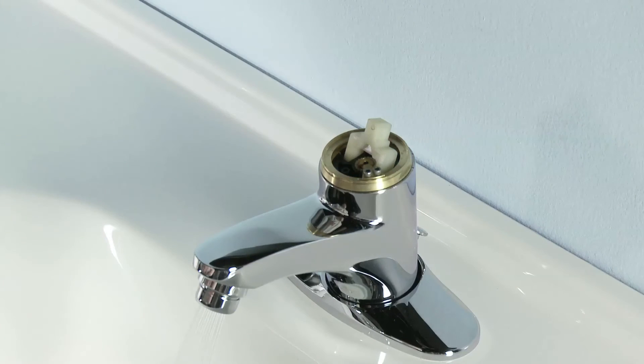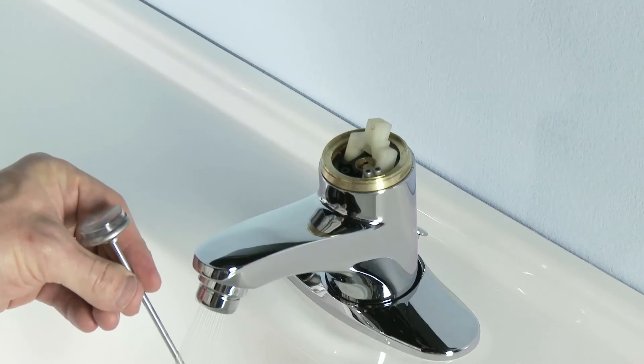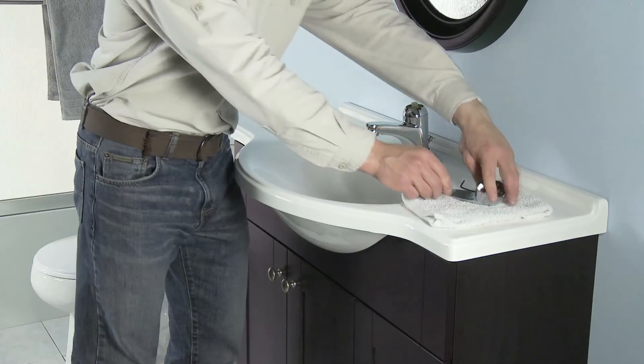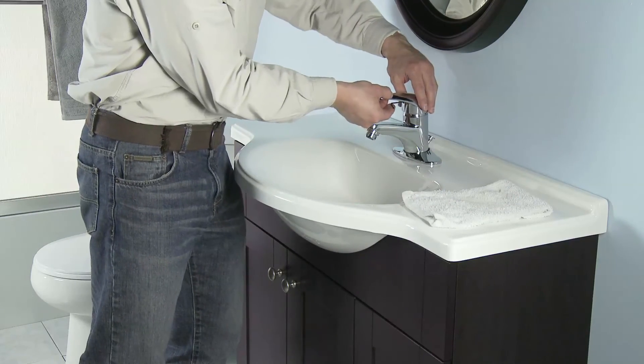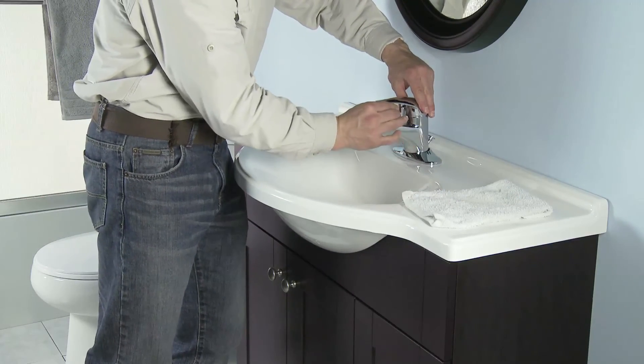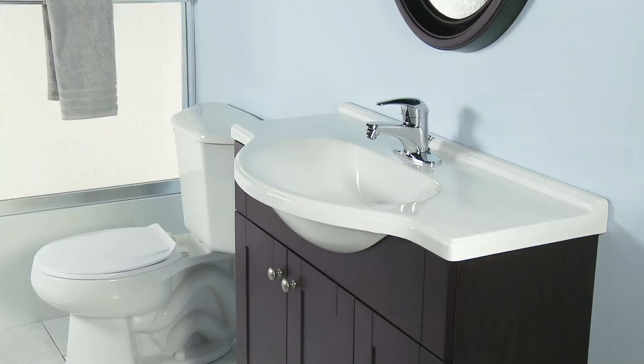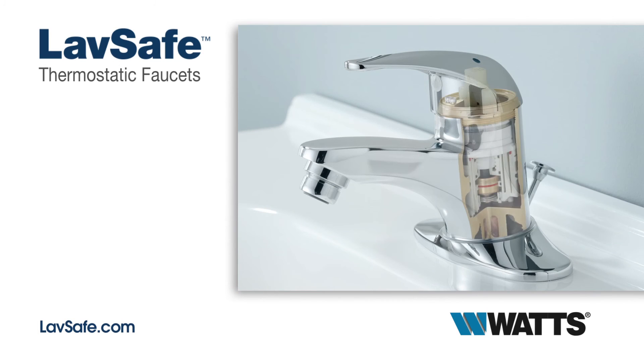LavSafe's built-in thermostatic tempering ensures safety and maximum efficiency for your customers. Reduce your installation time. Offer your customers advanced safety and simplicity all in one thermostatic faucet. For new construction or retrofit, install LavSafe. Available from Watts, the leader in water tempering technology.